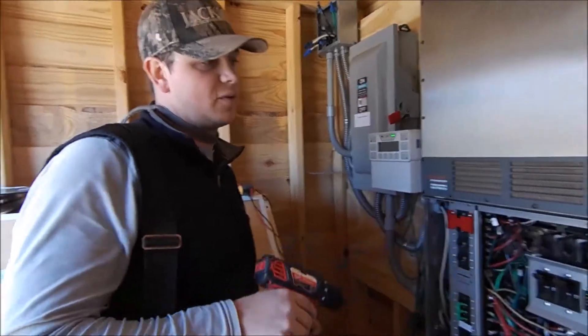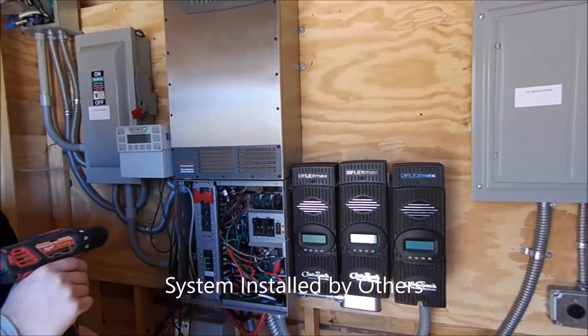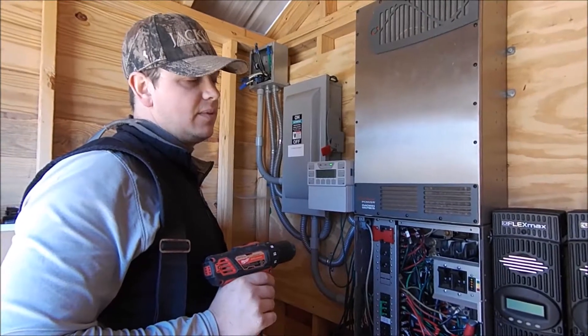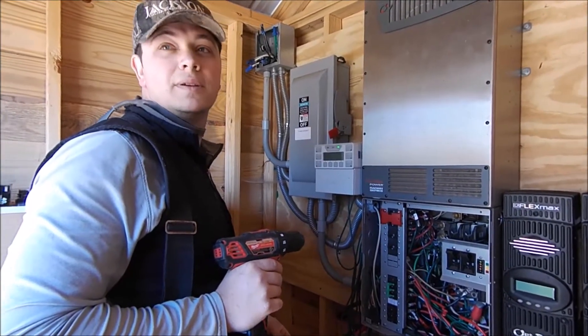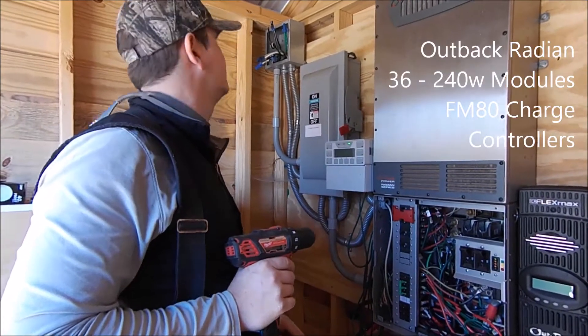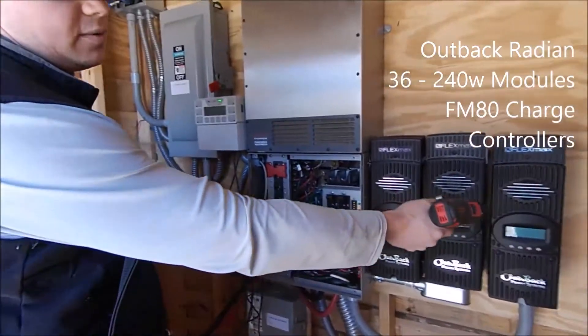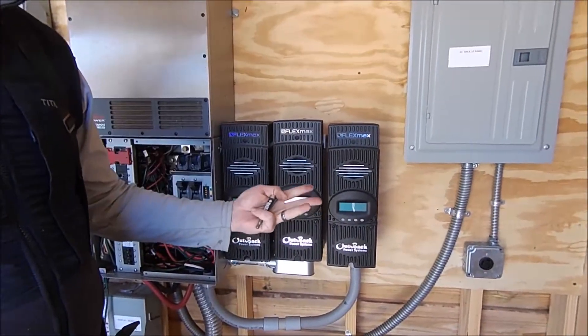This is an off-grid Outback Radian with three charge controllers. We'll show you the solar array in a second. I thought the ground fault was going to be in the PV array wiring, because you know how they used to do it — everybody would just be using zip ties and twisties and whatever they could to get the wire up. But I was seeing some really weird stuff.